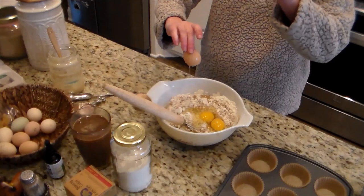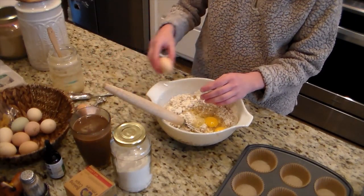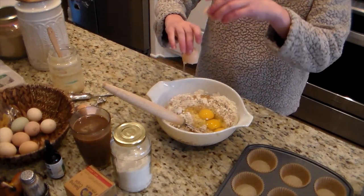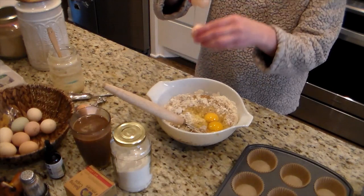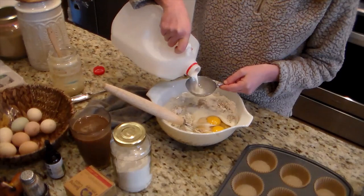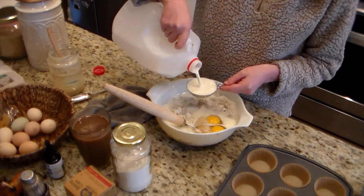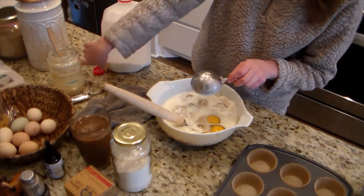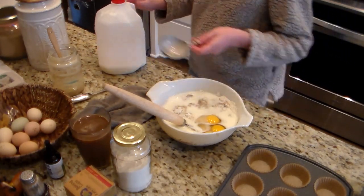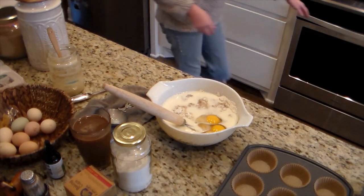One tablespoon of baking powder and a half teaspoon of salt. I melted my butter — it's a half cup of butter — in the oven. Then I added two eggs. Because I doubled the recipe it's a little more than two, and my eggs were smaller since my younger chickens are laying, so I added an extra egg. Then one cup of milk.